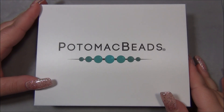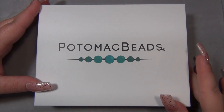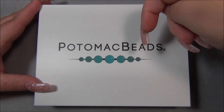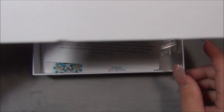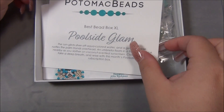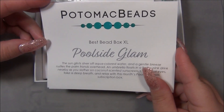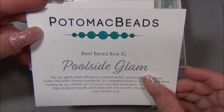Hello everybody, I'm Alicia. Welcome to my Beadiful Nights channel. For this video I'm going to open up another monthly subscription from Potomac Beads. In case you're interested in this box, I will leave a link for it down there below in the description bar. So let's go ahead, open this up and see what this month's theme is. It is called Poolside Glam. That sounds very interesting. I do get the XL box, which is the larger one that has two projects.